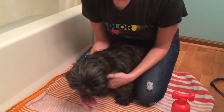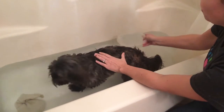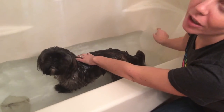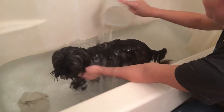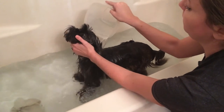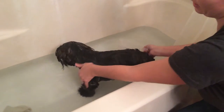We tend to use old beach towels so that the dog doesn't ruin our good towels. When you put the dog in the water, you first want to get her completely wet so you can lather in the shampoo. When you wet the head, you want to hold the head up, making sure that you don't get water in the eyes because it is irritating to the dog.